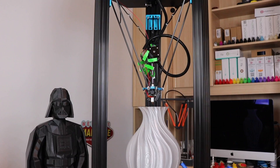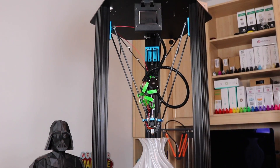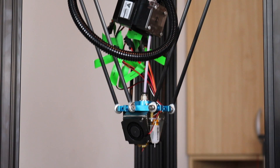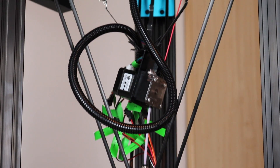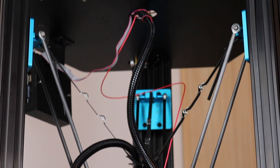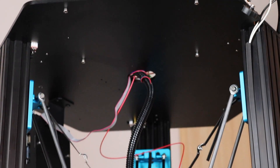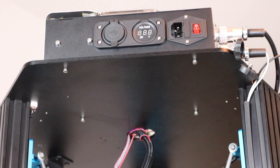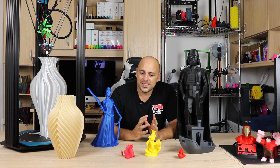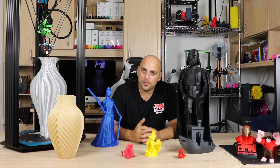It runs off a Smoothieware clone board. It does have a clone E3D Titan Extruder and also comes with a BL Touch. It can also print tethered via USB cable and also takes an SD card. The build wasn't actually too complicated — I think it took me about an hour or an hour and a half to put it together. The instructions were fairly clear.